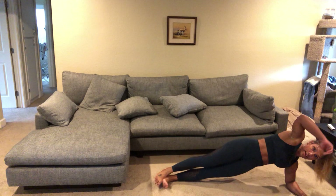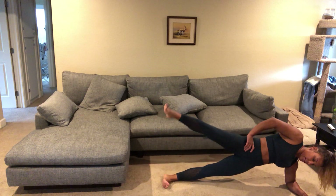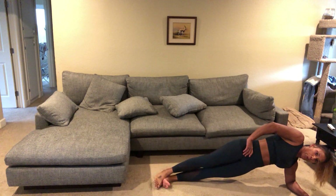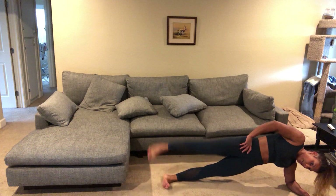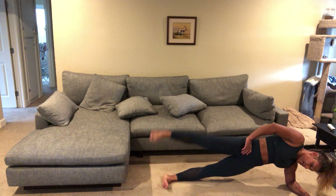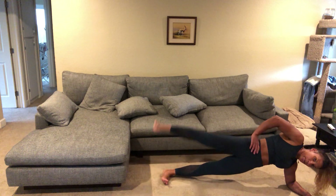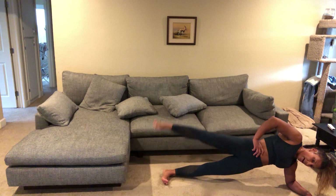Lifting your right leg up — you're on your left side. Halfway there.